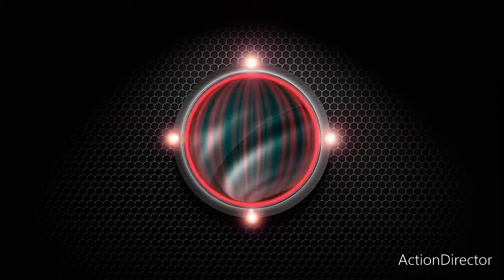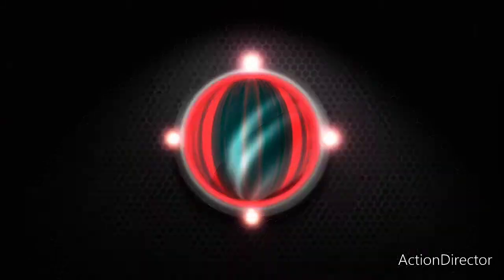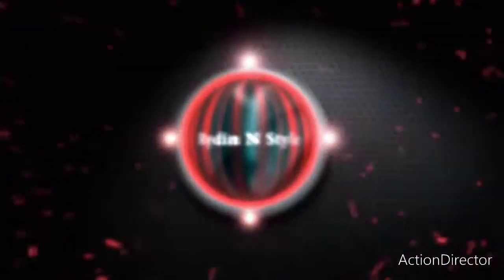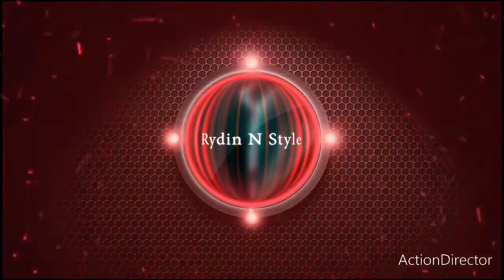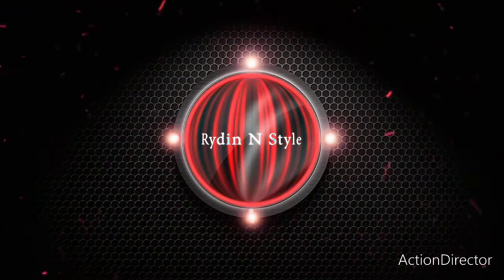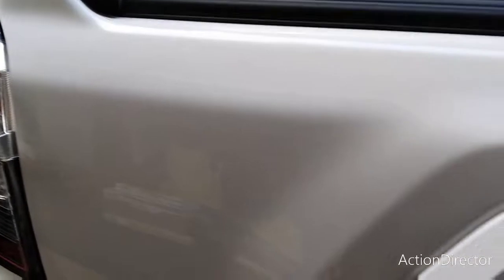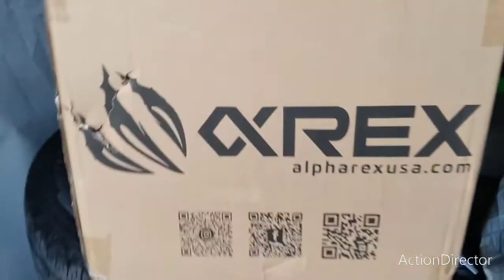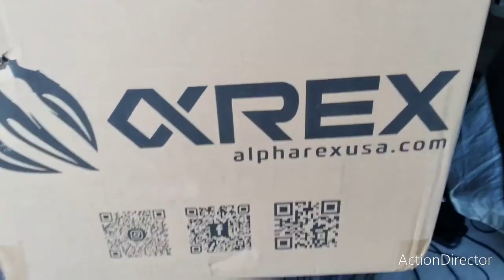It's time to switch out the taillights. Hey, what's up YouTube world? It's Ryan from RideInStyle. In today's short install video, we are just replacing the stock taillights with these — the Alpharex taillights.